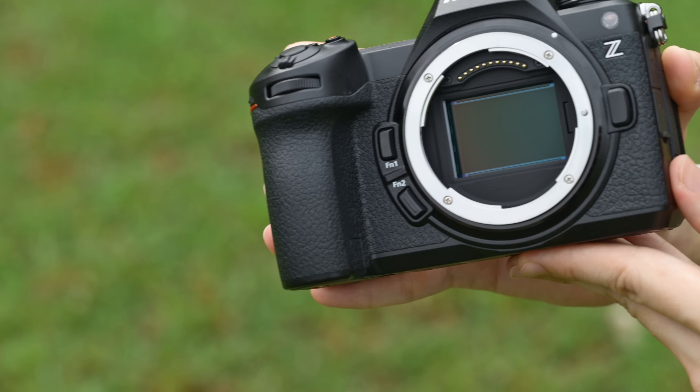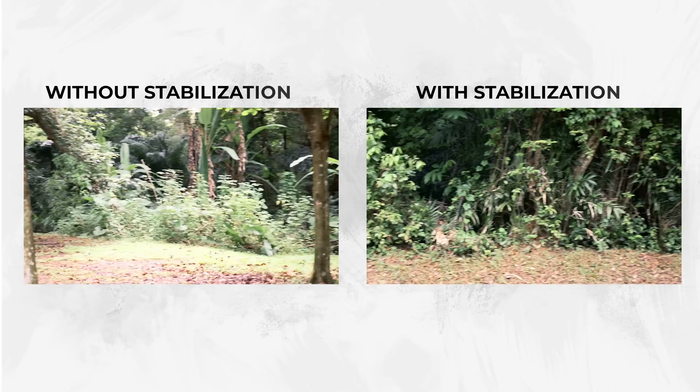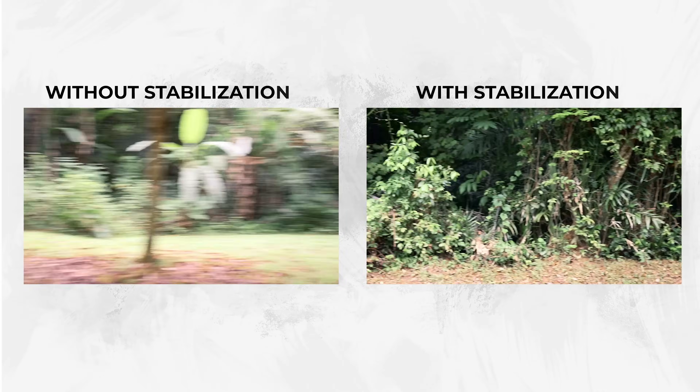Let's talk about the sensor — this is a first-of-its-kind sensor. It's a 24.5 megapixel partially stacked sensor. Why not go fully stacked? This is a new technology that Nikon is trying out. What they're saying is you'll get less rolling shutter than a non-stacked sensor, but it won't be as good as the Z8 and Z9. It's interesting because you'd think — why not do a fully stacked 24.5MP sensor since those are already in the market? That would probably be the one thing a lot of you will be questioning: why partially stacked? Is there a benefit? Let me know in the comments.